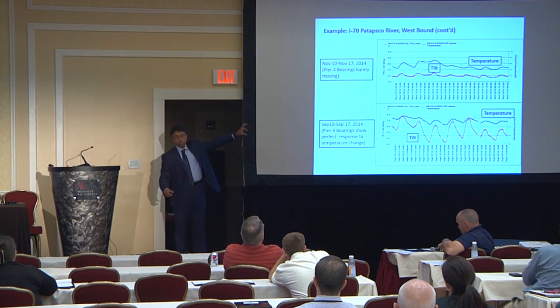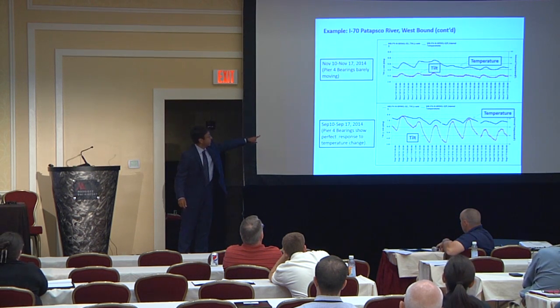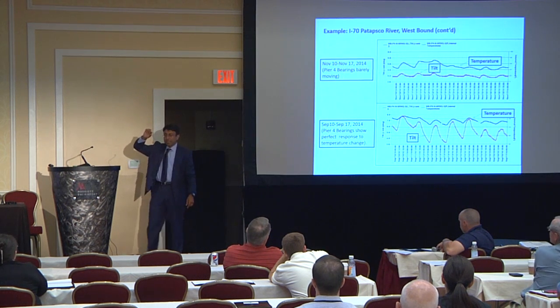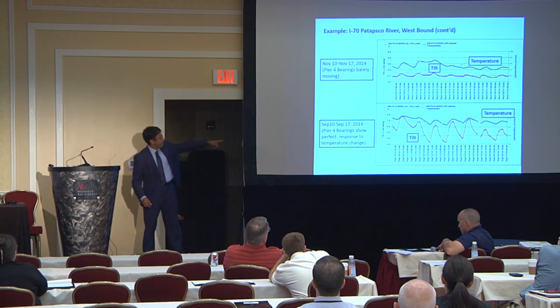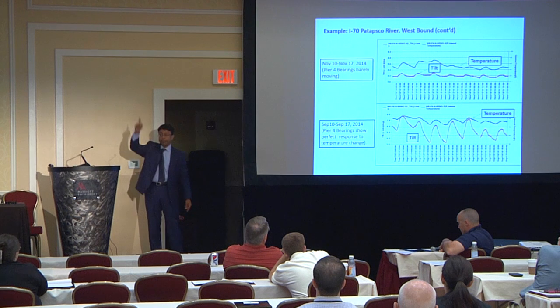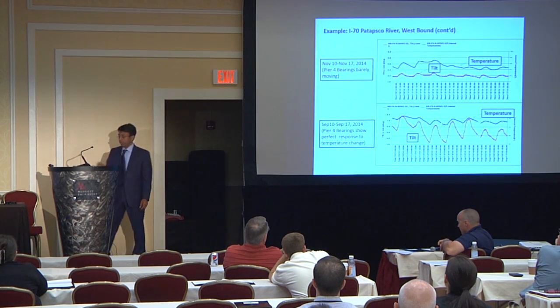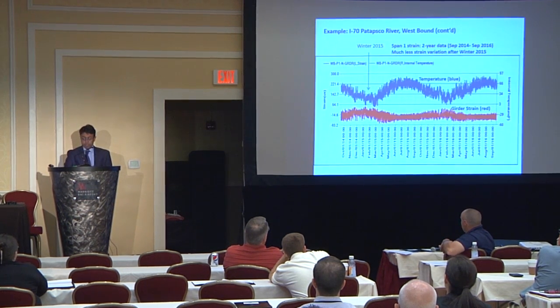Here are two close-up views — one graph from 2014 and the other from last week in 2016. The black line at the top is temperature and the red is tilting. In 2014 you see small, negligible tilting of the bearing. Now, in last week's data, you see the red graph swinging back and forth very well — showing a good, functional bearing on this bridge.